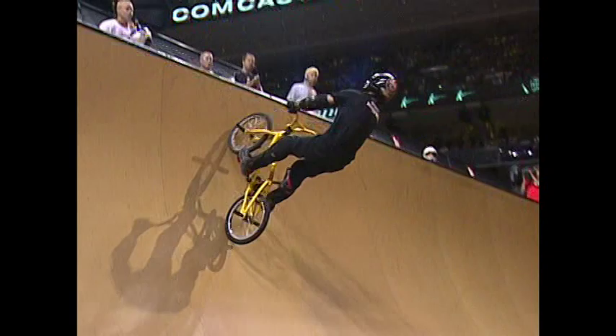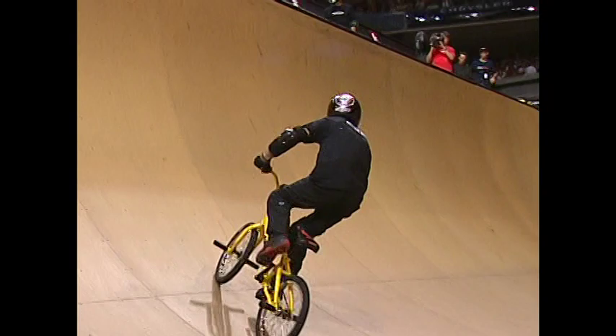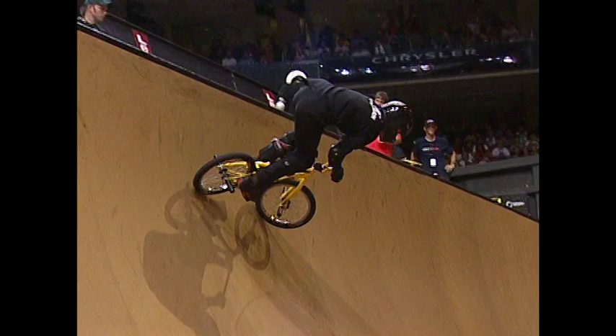Pump on the ramp. Invert 5 landing nice and clean to a flare. Oh, slipping a pedal, putting the knee down. Still got 15 seconds on the clock though. Pumping back up — that's going to cost him some time and a lot of energy.